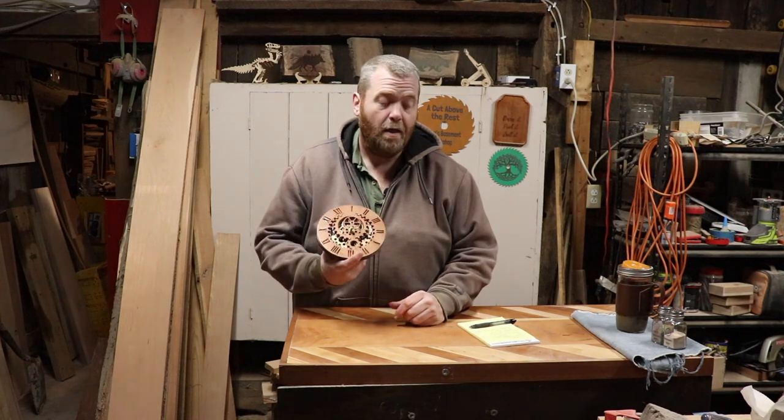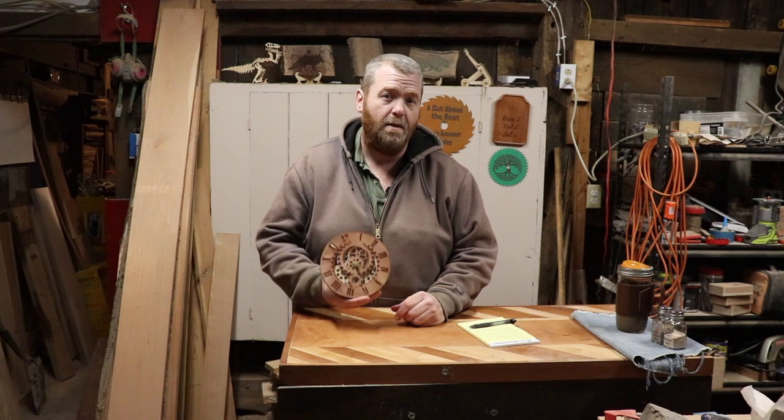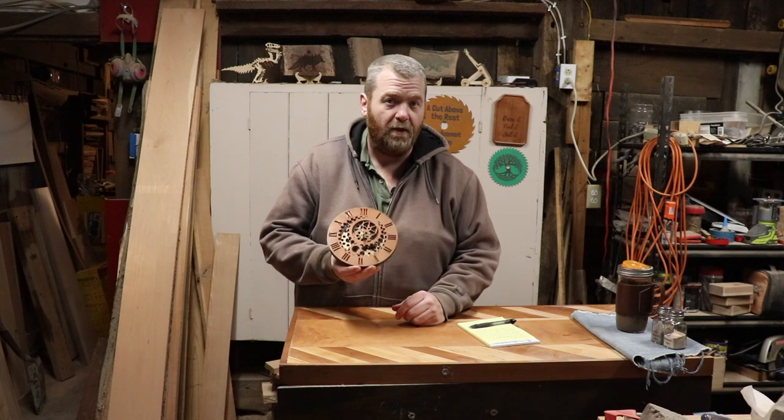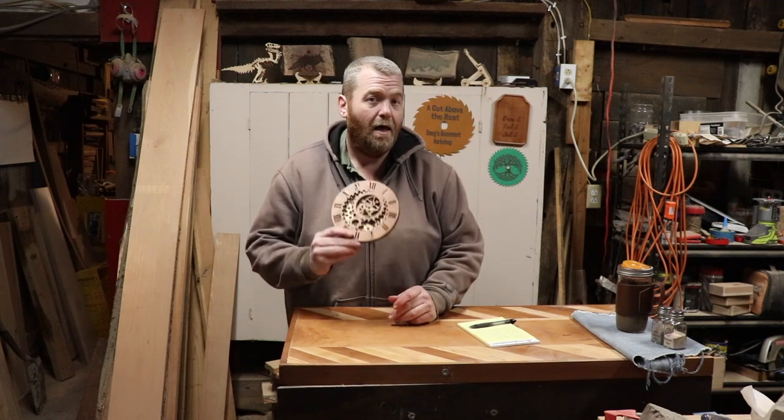Hi, welcome back to Doug's Basement Workshop. Today is the end of season and I'm making some fun stuff just for myself right now. We're looking at some stuff we can be doing for Christmas and the holidays. If you're looking for something fun, a simple project — a clock.